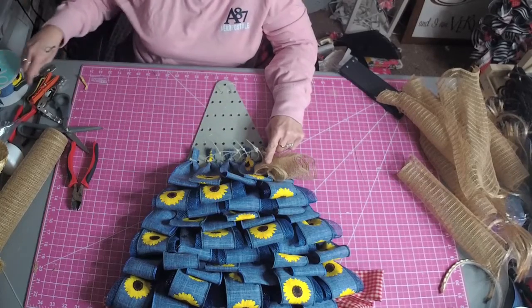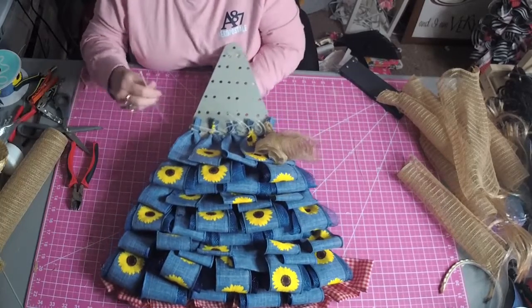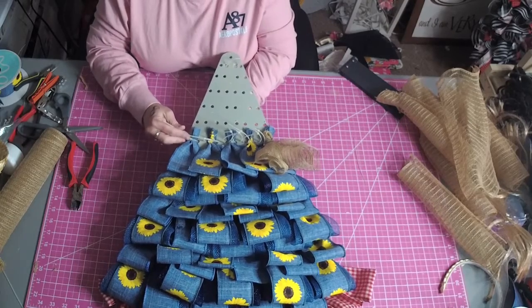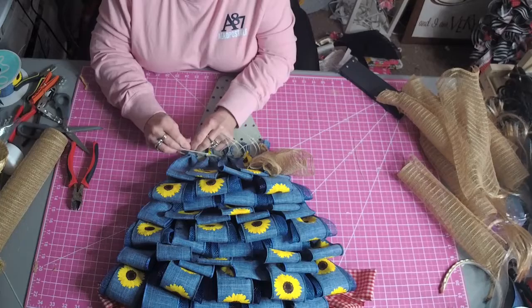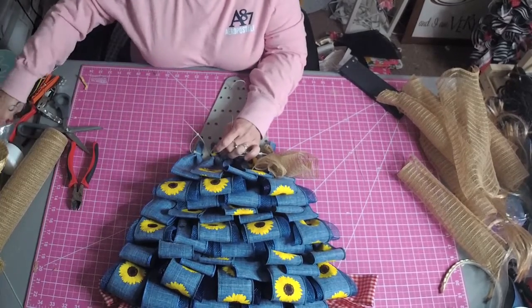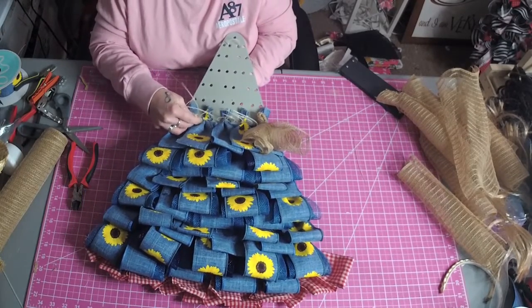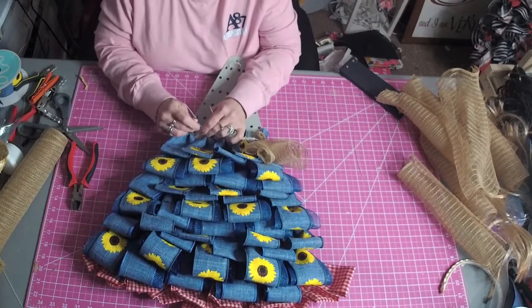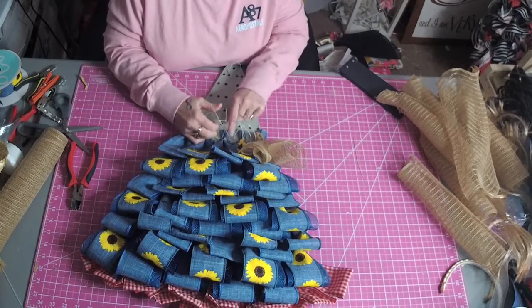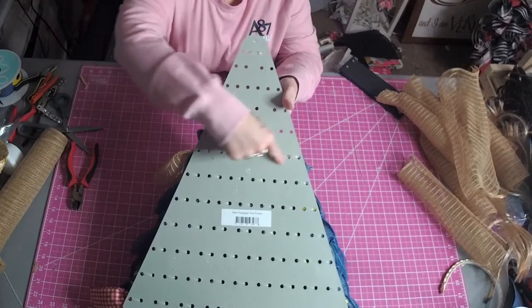I'm using a poly jute natural color. What I'm doing is going over the zip ties that are already on there, on row 6, over top of the existing zip ties, and also going in between. So we have shared holes in between. If you flip it over, you can see 1, 2, 3, 4, 5, 6, 7, 8, 9 zip ties. As you can see, it goes right across the back — it looks like stitching.